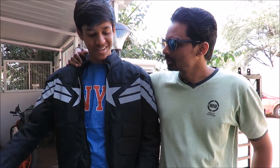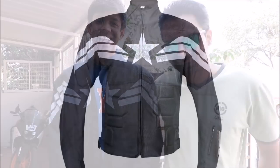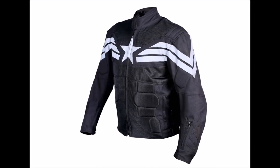Alright buddies, if you have any questions about this jacket do let me know. If you are not subscribed to me, you are missing out on about 650 videos. If you like this video do give it a thumbs up. Thank you Nitin for all your help. So can I get my jacket back? Yeah sure. Thank you.